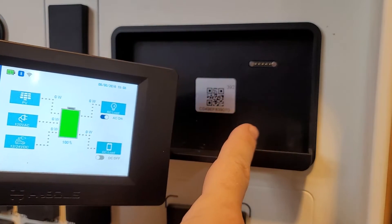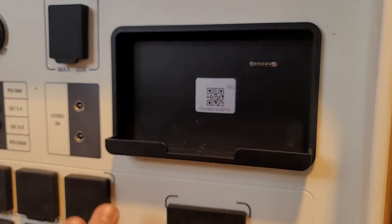I'm going to turn on the inverter here. We'll hear a beep and now these outlets are live.